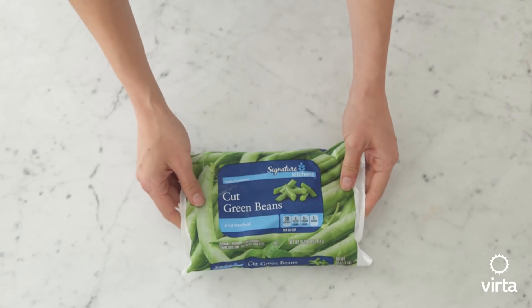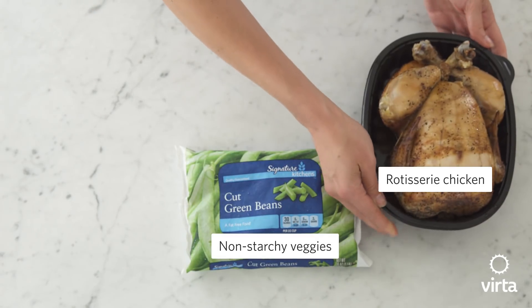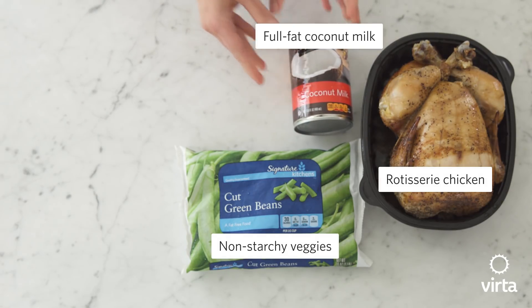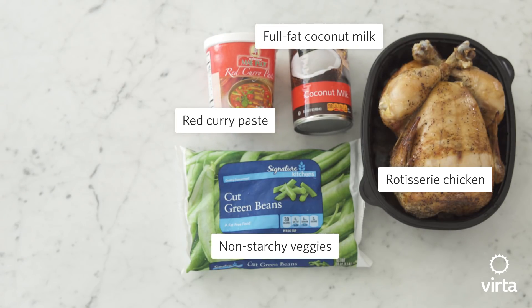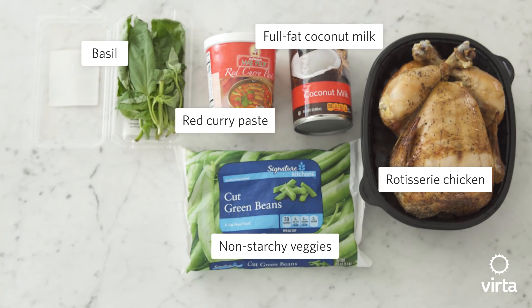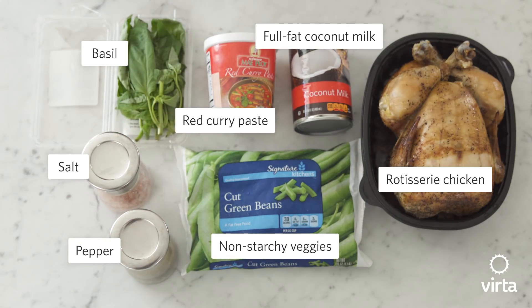We're going to be using green beans as the non-starchy vegetable, a rotisserie chicken, full-fat coconut milk, and some curry paste. Today we're using red, but you could also use yellow or green, whatever you like. We've got some fresh basil, but you could also use dried basil if you're in a pinch. And some salt and pepper, and that's it.